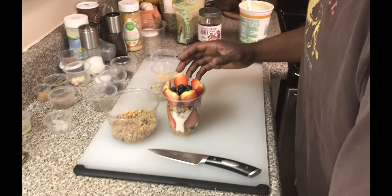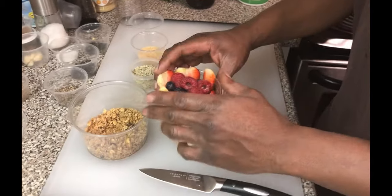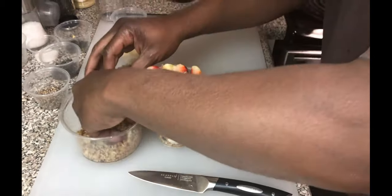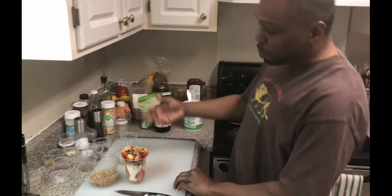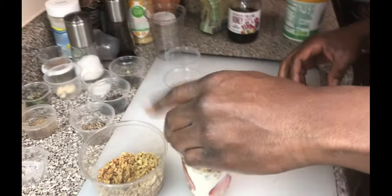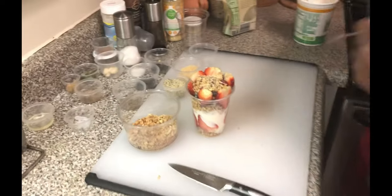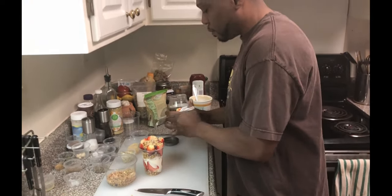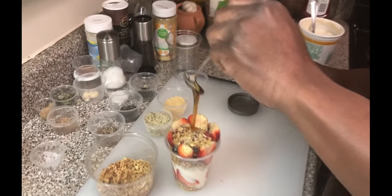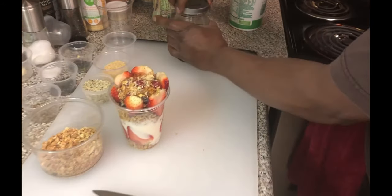We got those blueberries, and we gonna do some more raspberries. Just like that. And I'm gonna hit it with some more granola just because I think that's pretty. Then we gonna do a little hemp seed and some flax. It's just that simple. We gonna take some honey and just drizzle it like that over the top of our parfait.